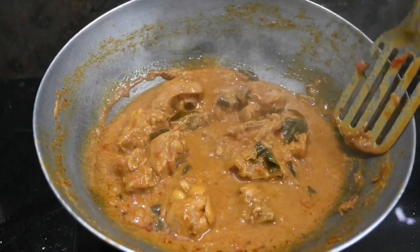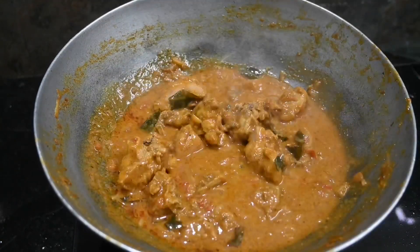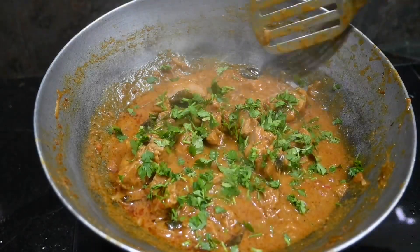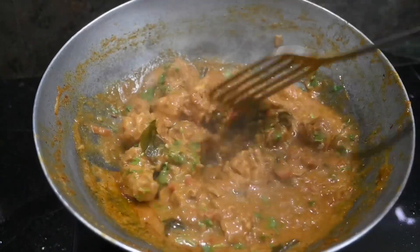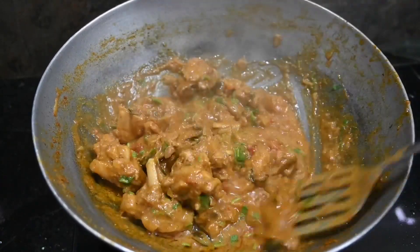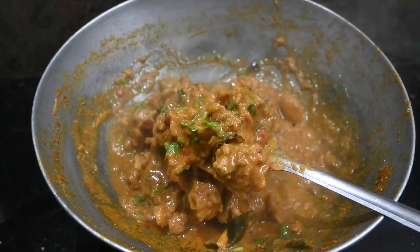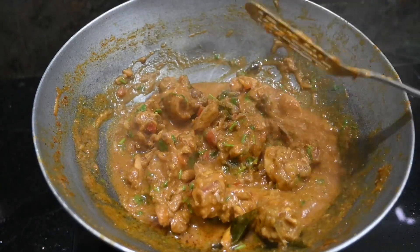I will try to make a simple chicken gravy with a little more flavor. Please like and share. Please like and subscribe. Click the bell button and click on the link in the description.